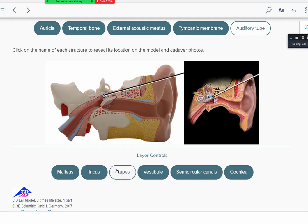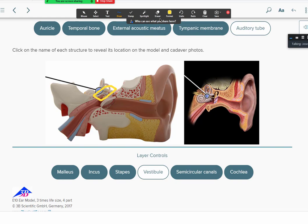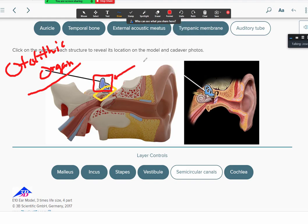The malleus, incus, and stapes are the ossicles — the three smallest bones of the human body — and they vibrate sound into the inner ear. At the base of the cochlea is the vestibular apparatus. The vestibule contains hair cells for equilibrium and balance; these cells are part of the otolithic organ, which has a layer of crystal-like structures that bend the hair cells. Above that are the three semicircular canals, which detect rotational acceleration — turning and rolling the head — via another set of cells called the crista ampullaris.